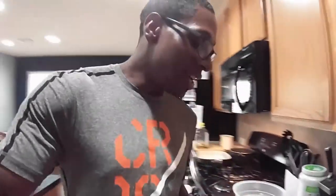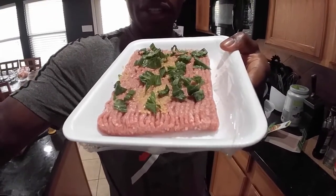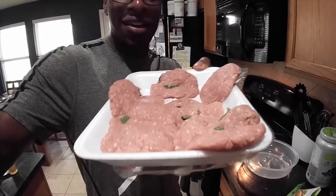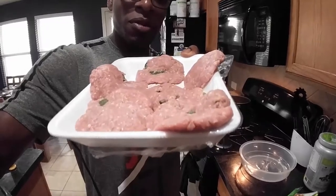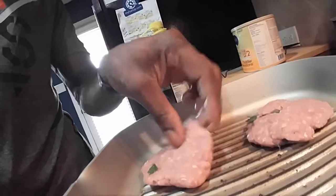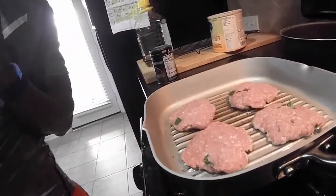We're gonna season this up nicely with some black pepper, smoked sea salt, crushed red pepper, and some fresh basil leaves. So we got our meat seasoned well with the basil, garlic, black pepper, and smoked sea salt. Now we've got our patties all made and ready to go — a little more black pepper and smoked sea salt on top. The burgers are on the skillet now cooking up. I like getting those little grill marks in there, so I always use my grill skillet to get those lines in the meat.